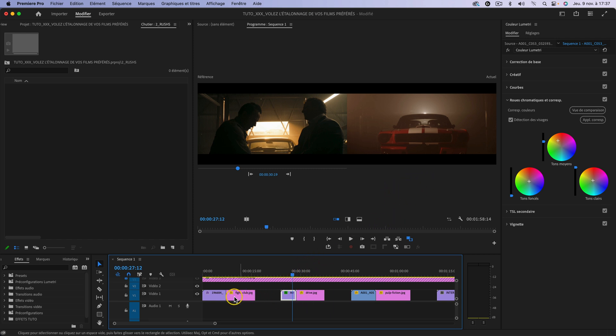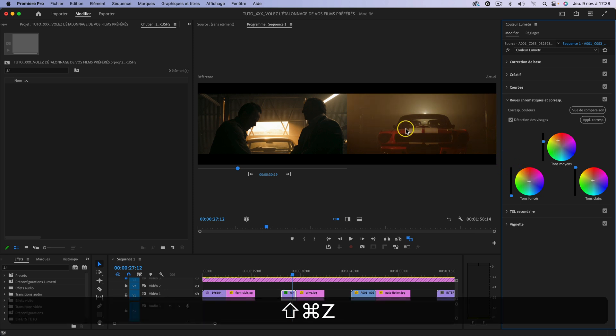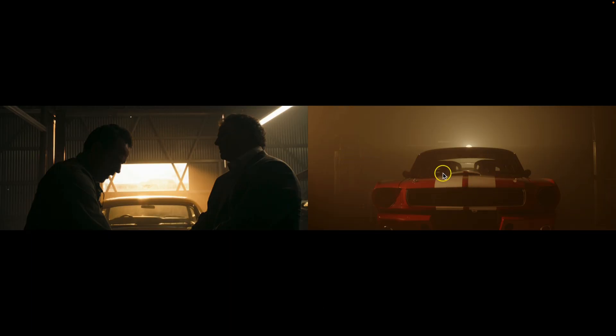Néanmoins on a vu que dans certains cas, comme Fight Club, ça peut très bien marcher. Si ce n'est pas bon, vous pouvez venir jouer avec les roues colorimétriques pour retoucher ce qui ne va pas. Je toucherais les tons moyens pour aller un peu plus dans les teintes oranges, pour avoir vraiment ce côté orangé comme dans le film. On peut également aller dans Correction de base et jouer avec la température pour se rapprocher de l'orange et retrouver la couleur qu'on a dans le film Drive. Je vais également virer un peu de vert pour essayer de me rapprocher le plus possible du jaune orangé qu'on voit à gauche. C'est plutôt pas mal, on se rapproche, mais on n'a pas vraiment la même teinte. C'est une bonne base pour étalonner.